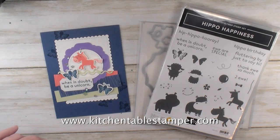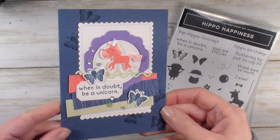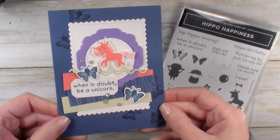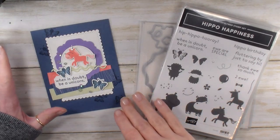Hey guys, Marissa at KitchentableStamper.com. Today I've got a really sweet 'when in doubt, be a unicorn' card. There's a story behind the card a little bit.